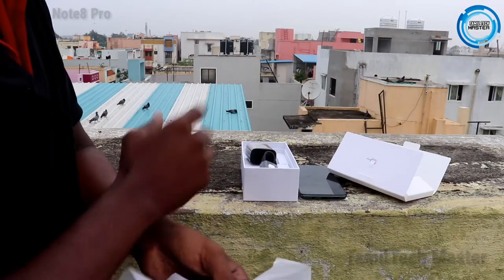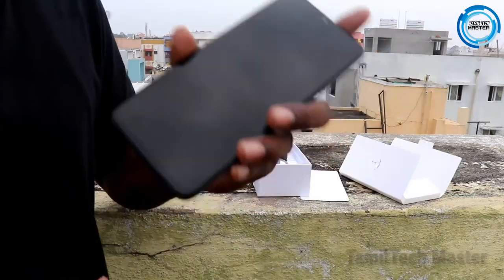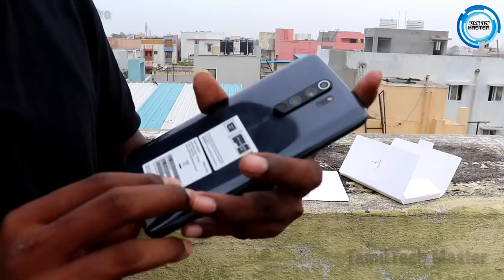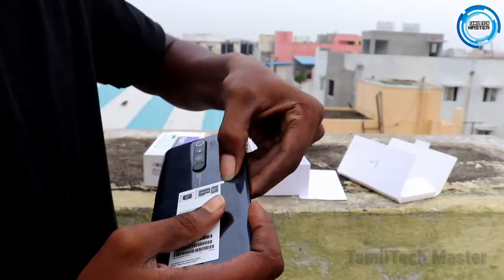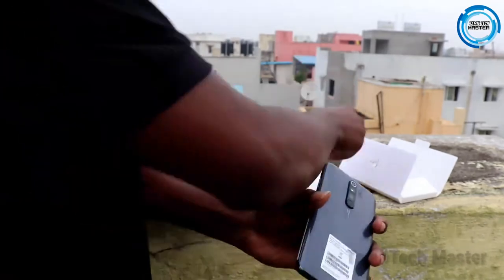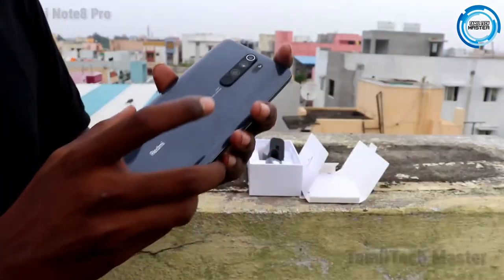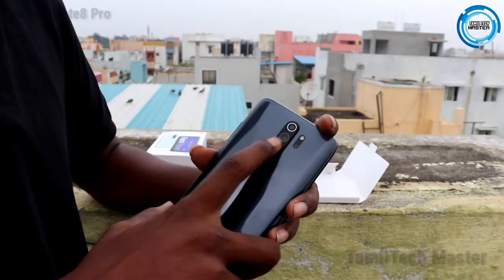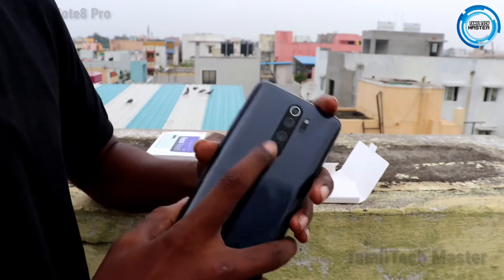Look at the quality of the camera. First, we have the shadow black color variant. There is a sticker on the front with a full view. On the back, there are three cameras with a flash, and a fingerprint sensor.